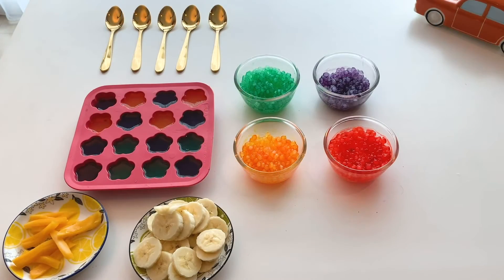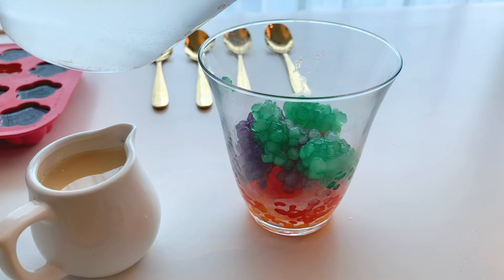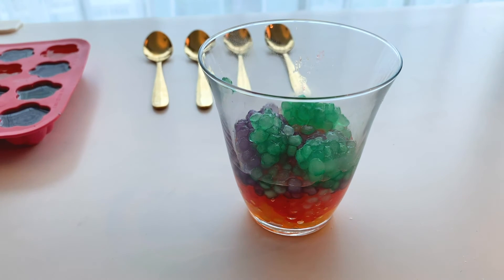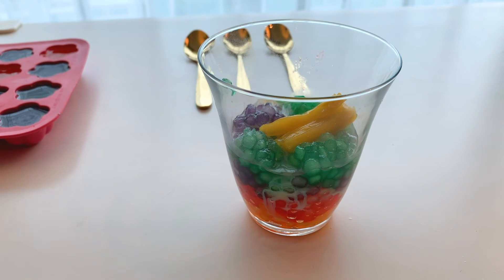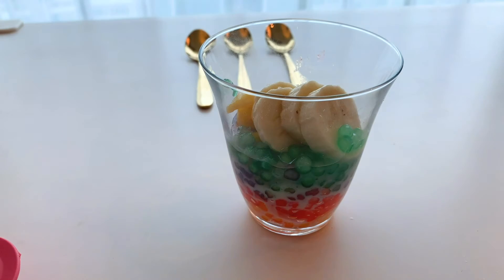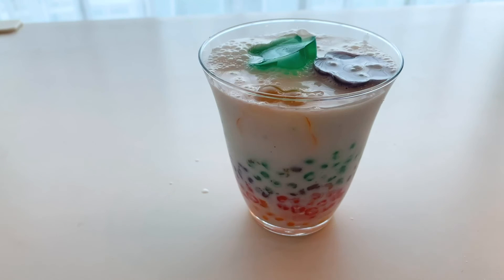I have sliced one ripe banana and jackfruit. Now it is time to assemble the dessert. I will start by adding the sagu to a glass, then add a little amount of chilled tender coconut water, followed by condensed milk, then the chopped fruits. I will top it up with the flavored coconut milk, add the salt, and also add the jelly. Our dessert is ready for relishing.